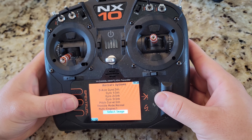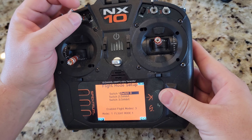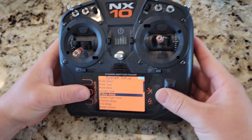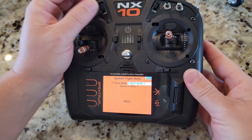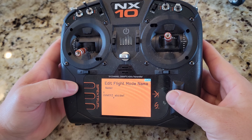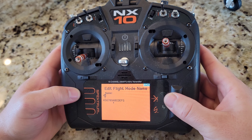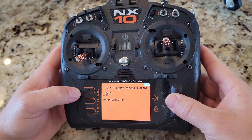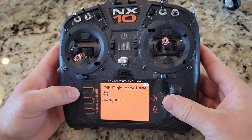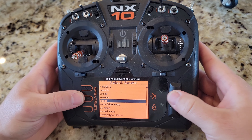Model type is already set to acro. Name it Viper Jet. Aircraft type: one aileron, one flap, normal tail. Select an image from the standard file — the Habu is the closest looking one. Flight mode setup: I'll set mine to Switch D to avoid confusion with retracts.